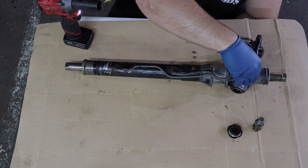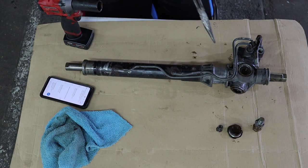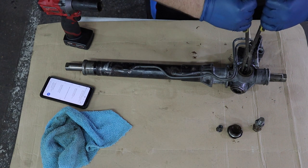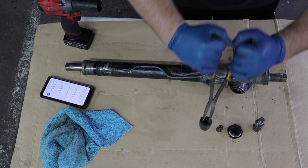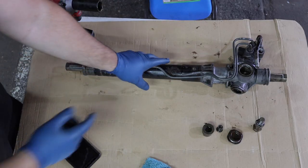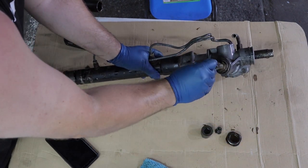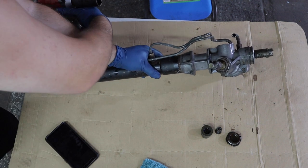No special service tool needed. There's a spring in here. Take a pair of needle nose pliers, stick them in the hole, spread them pretty hard and you can pull that piece out. Then there's another hex bolt right here — we're going to use the same Toyota factory service tool to remove it.